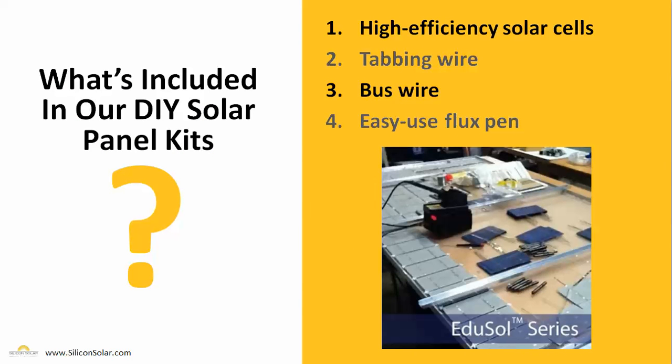Each and every one of our DIY solar panel kits comes with pretty much everything you're going to need to get started right away. You're going to get high efficiency solar cells, tabbing wire, bus wire, and an easy-to-use flux pen. In fact, the only thing you're really going to need to bring is your own soldering iron — and guess what? We have those available too.